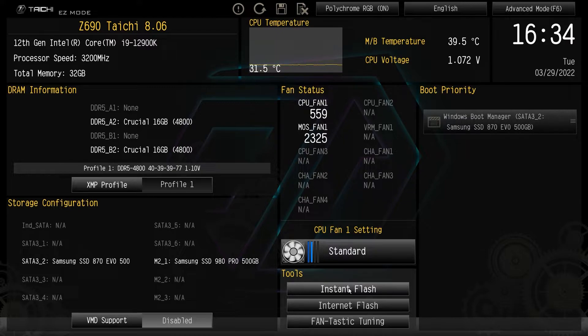Down here we have some tools. We have instant flash that allows you to easily flash your BIOS — we had to do that to upgrade this BIOS to 8.06. We have internet flash which allows you to flash your BIOS from the internet, and then fantastic tuning which allows you to tune all of your fans.